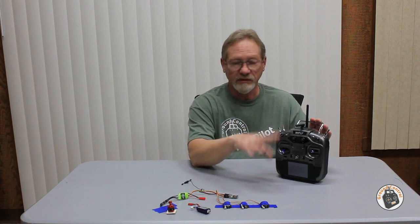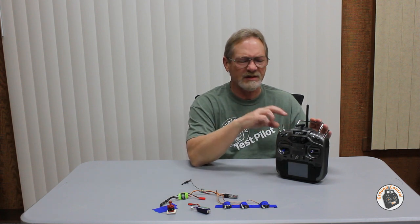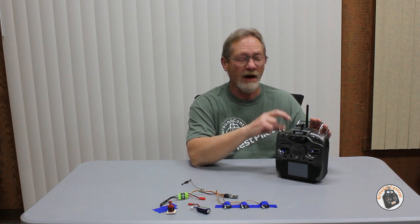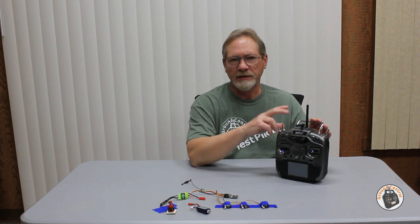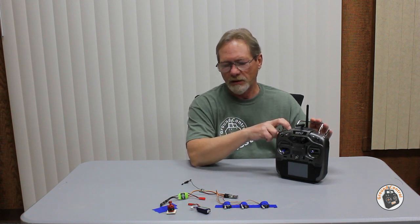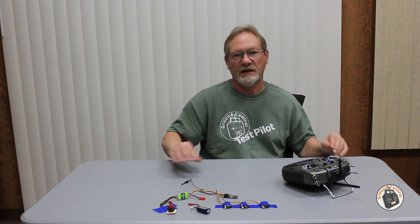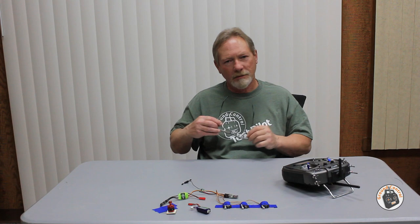In the next video we'll do the field test flight with the transmitter, RF module, and receiver. When we come back I'll go over some specifics I have set up in the RF module — I have mine set up for 100 milliwatt power, so you may need to change that on yours. Look for the next video. Thanks for watching, and I will see you in the air.